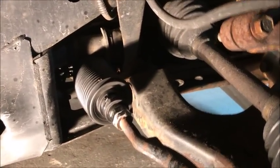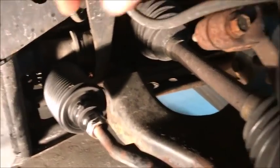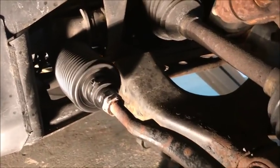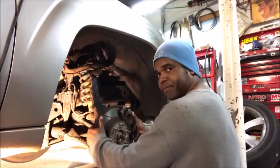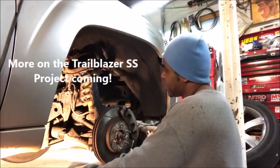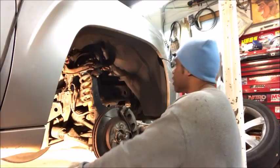As you can see, the inner tie rod is back in — tight. You got the boot, new boot. The outer tie rod is back in, torqued down 42 foot pounds of torque. Inner tie rod tight, the way it should be. Everything torqued down. Looking good.